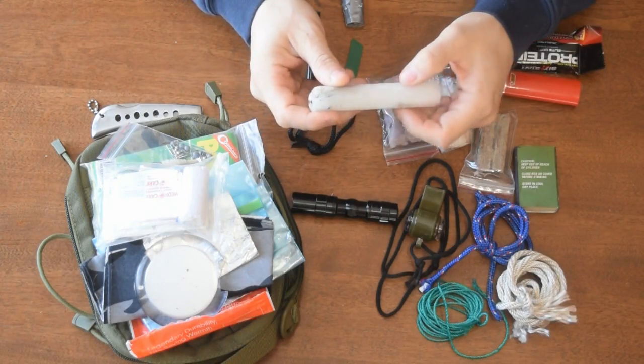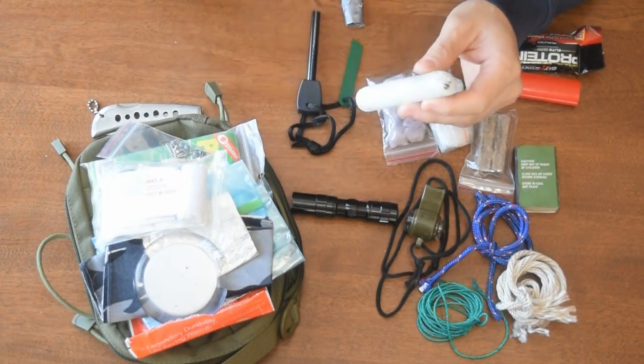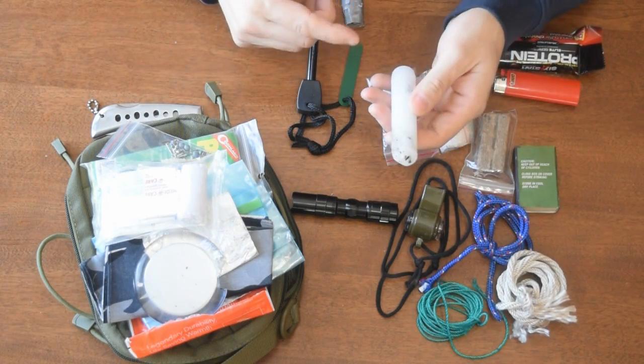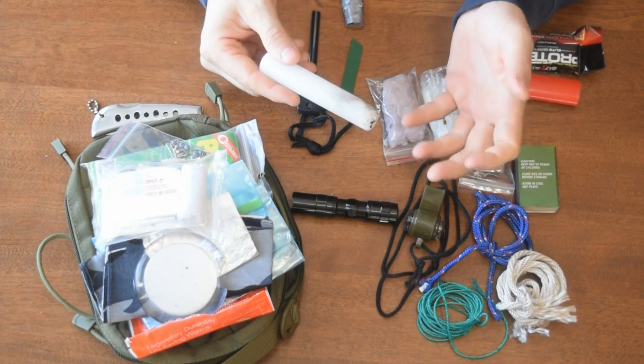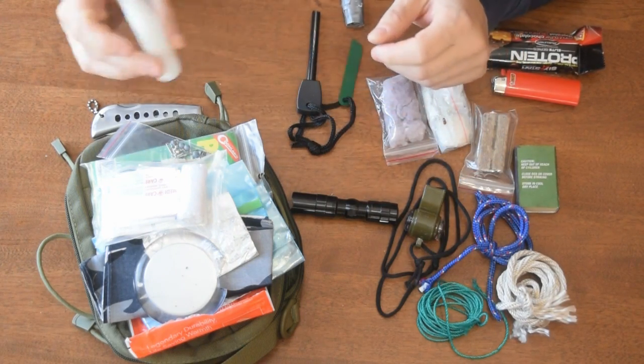Candle. This can be used with the reflective blanket — you hold the blanket over you, light the candle inside, and it'll keep you really warm until the candle runs out of course. You can also use this if you've got some stubborn tinder you're trying to get lit, say in the rain or whatever — this would definitely help.